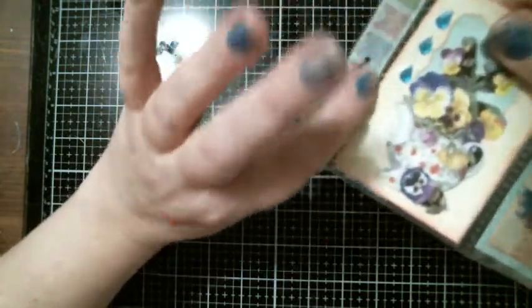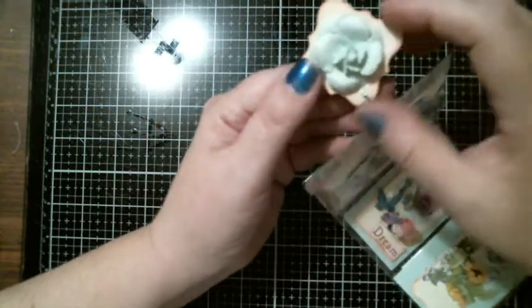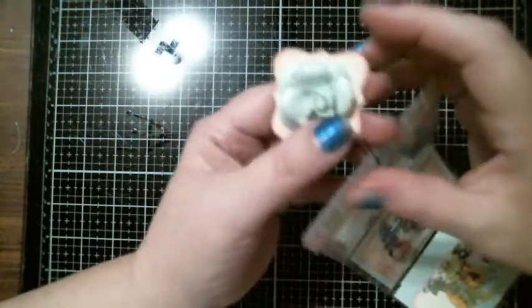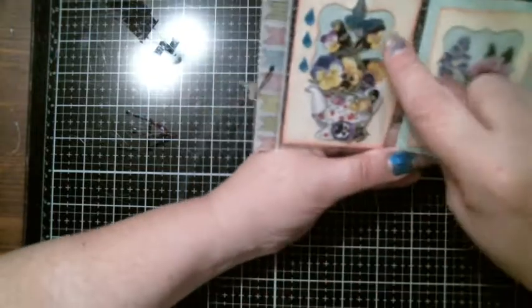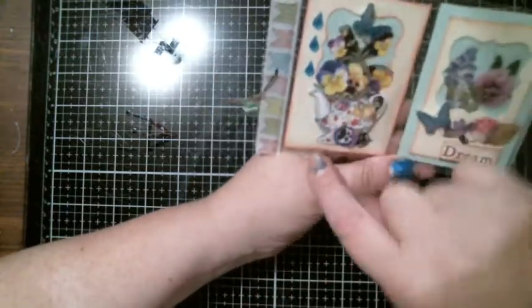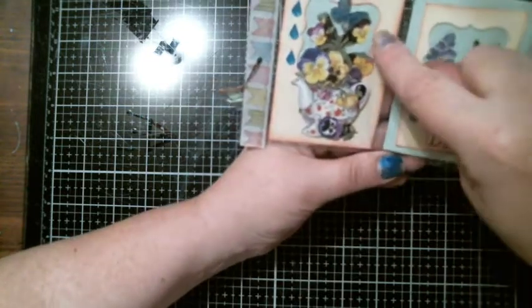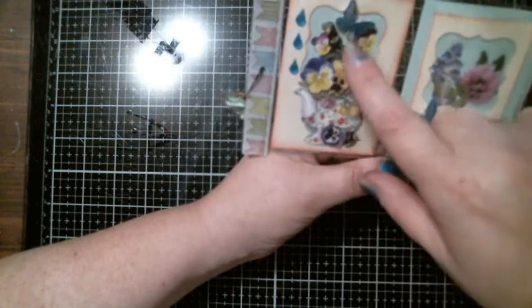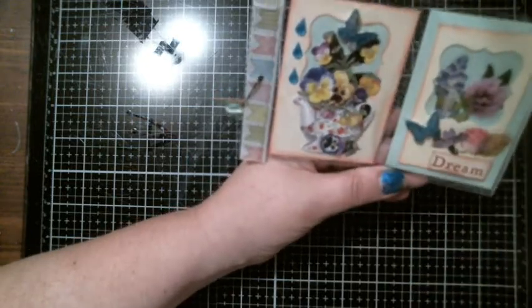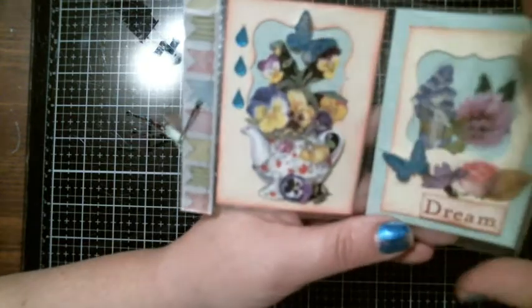She has washi tape going down the side, and she's got a tailored pin with this little tag with a flower on it. So beautiful. This is the first pocket. I like how she did this because she's got like a window coming through. She's got little teardrops coming down the edge, it's all distressed on and around the edges. She's got this little teapot with these beautiful flowers — I'm not good at naming flowers except for yellow roses. She's got a butterfly. That's the first pocket.